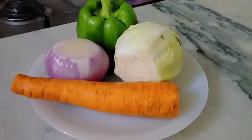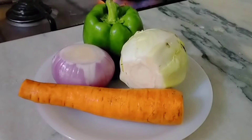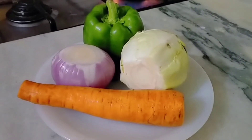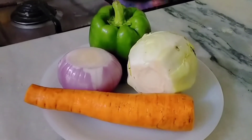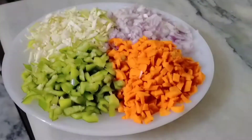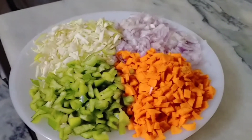Let's make our recipe. For the potato cutlets you will need: carrots, onion, cabbage, and shimla mirch (capsicum). We are going to cut and chop them. We will also chop potatoes and prepare shredded chicken.